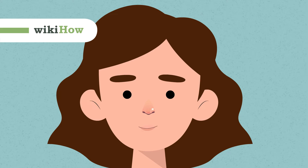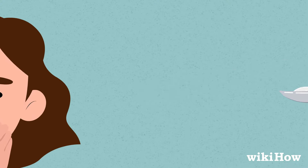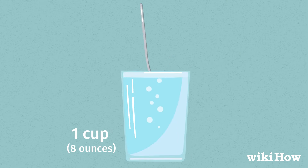To care for a nose piercing properly, it's important to clean it twice a day. Start by making a solution of 1 quarter teaspoon, about 1.4 grams, of non-iodized salt with 1 cup, 8 ounces, of warm water.